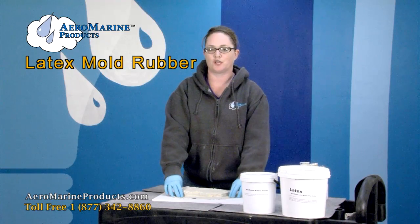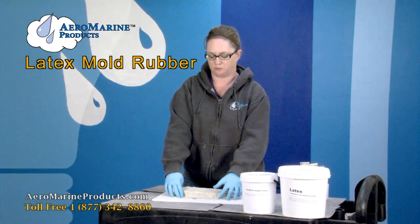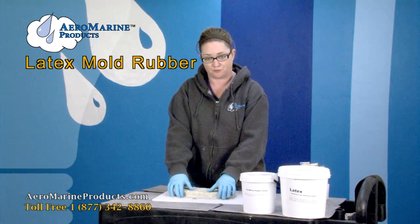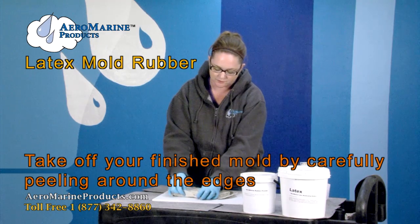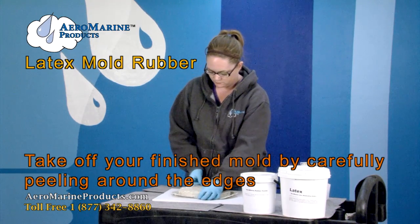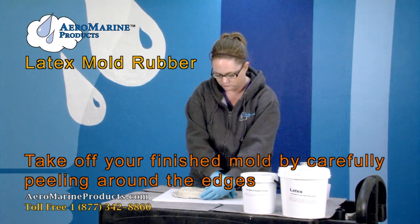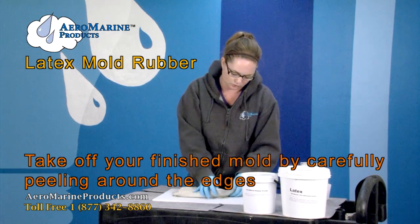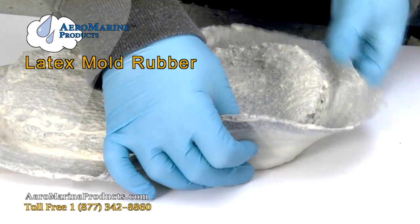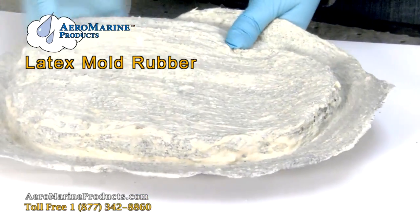If you remember, I showed you how to apply latex with black rubber powder as an extender for your latex. So it's had enough time to cure. All we're going to do is peel up the edges of the latex, make sure that it comes off all the way around, and then take it off of our original. You can just go around the edge to help pull it up.